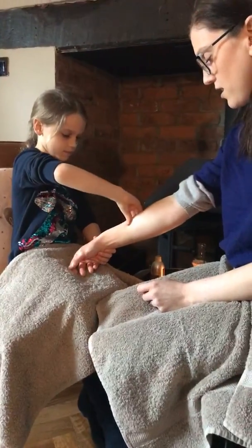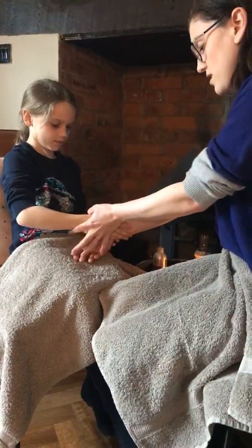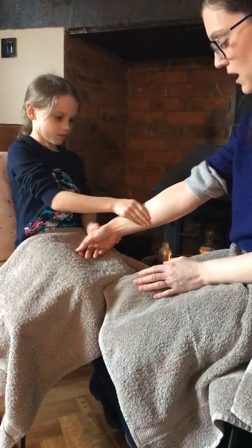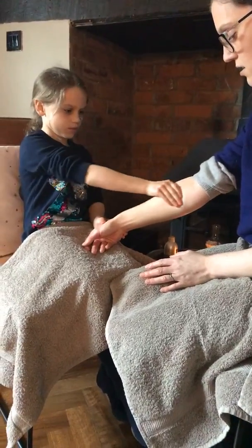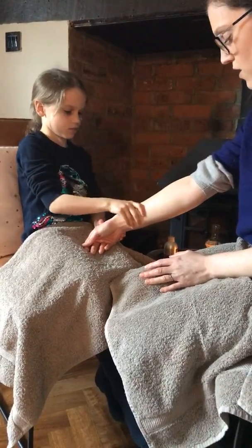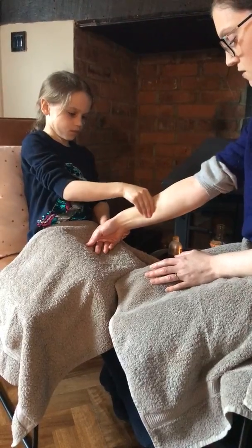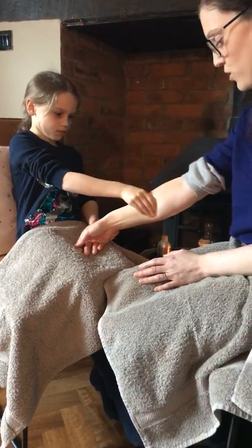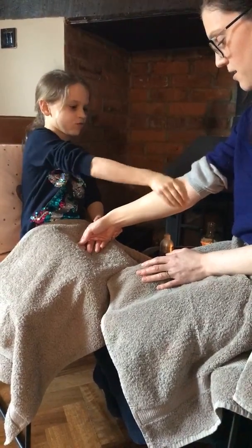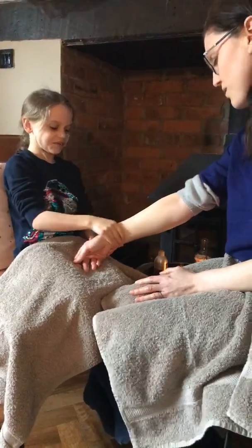Coming up this way and then back down. Then we're going to do the inside — swap hands and circle up. Remember: ask mummy or daddy whoever you're doing your massage on whether it's a nice pressure. Sometimes people like it light, sometimes firm. Amelia's got a lovely firm pressure — she knows mummy likes a firm massage. But not too hard, guys — not too hard. Somewhere in between.